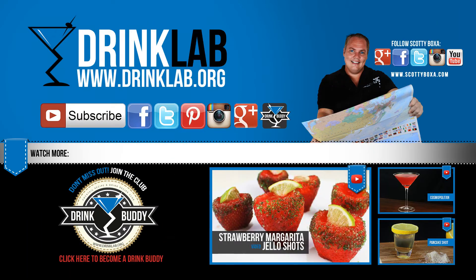Cheers and don't forget to subscribe. For more information and videos, follow the links on the screen.